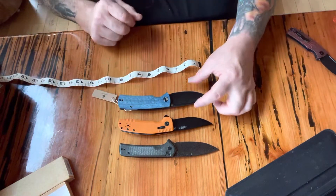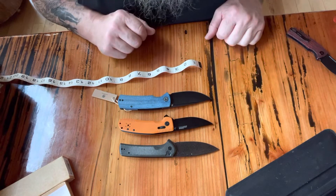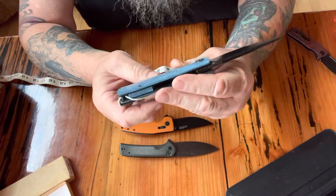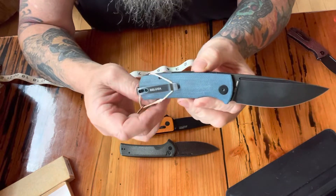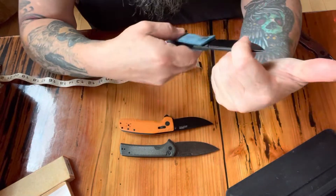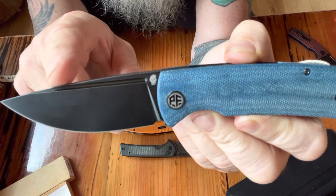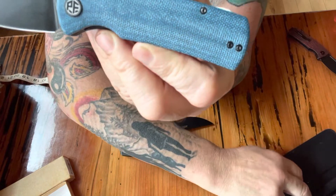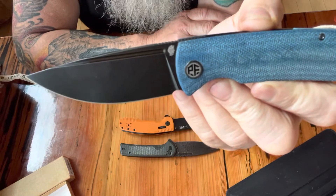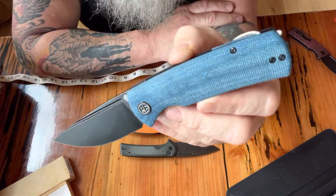They are definitely right there about the same size. I like the thickness on the petrified fish, and I am in love with the blue micarta — some people call it blue micarta, some people call it denim micarta. I just love the looks of it. Petrified fish also has this with a silver blade — same K110 steel — and that looks pretty cool too, but that black just really does the trick for me.